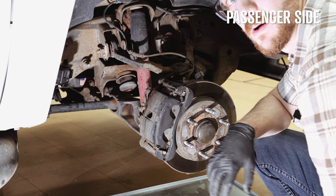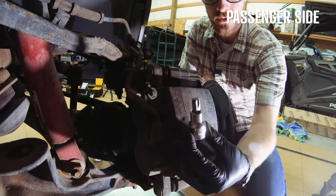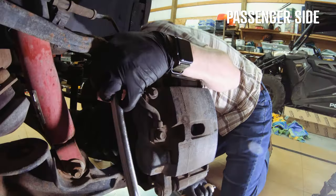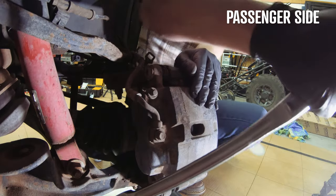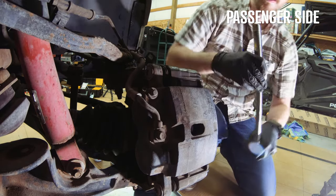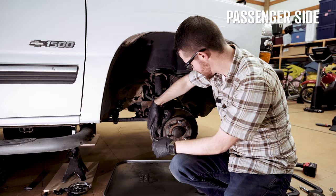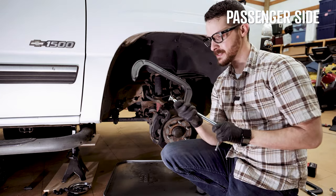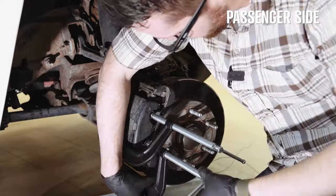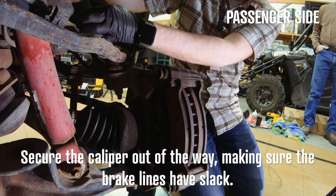With our brake lines all clear, now's the time to remove the caliper. You're going to need your T55 socket and a breaker bar. Once you get the bolts out, the caliper is still loose but doesn't want to come off — so what you're going to need is your eight-inch C-clamps to work it free. Slide the caliper out of the way.